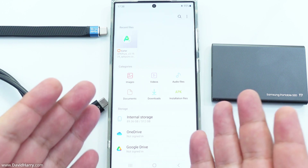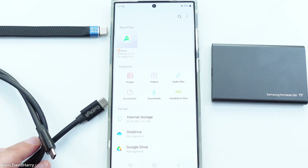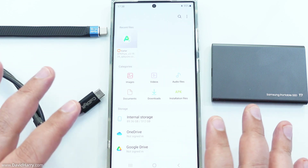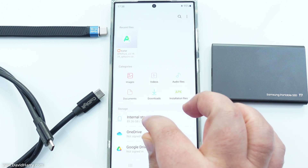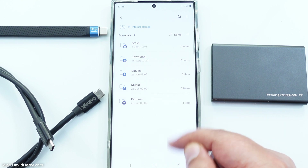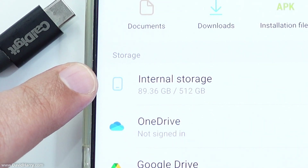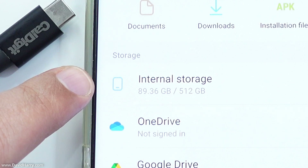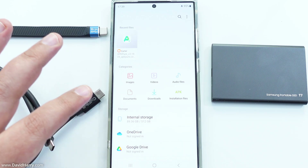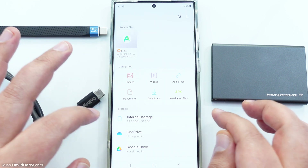I'm doing this all in one take, so I'm bound to fluff something up, but at least we know there's no way I can be fudging anything. Looking at the internal storage on the phone, there are no files in the root where I'll be copying to. The phone has 512 gigabytes of storage and I'm only using 89 gigabytes, so there's over 400 gigabytes of free space. With it being the 512 gigabyte version, any speed difference probably goes to the advantage of the larger storage phone.